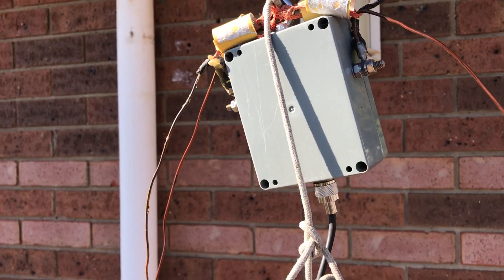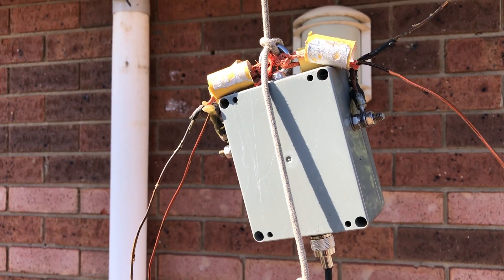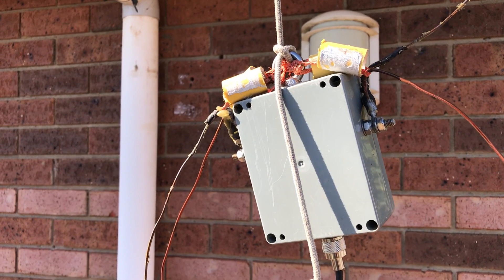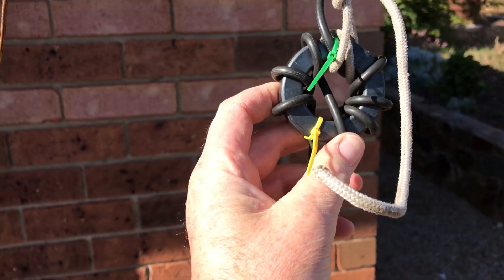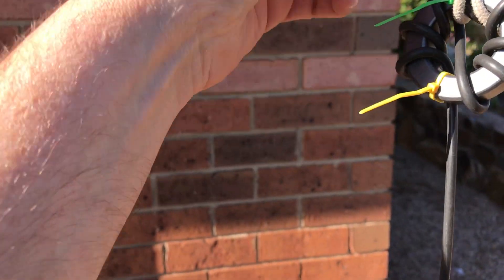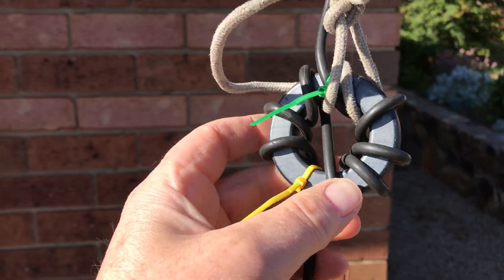I've had an ugly balun on here which I made and it didn't really do much. I've also had one of the MFJ versions of a current balun on here and that didn't do much either. Then I found a web page that described how to make one of these.